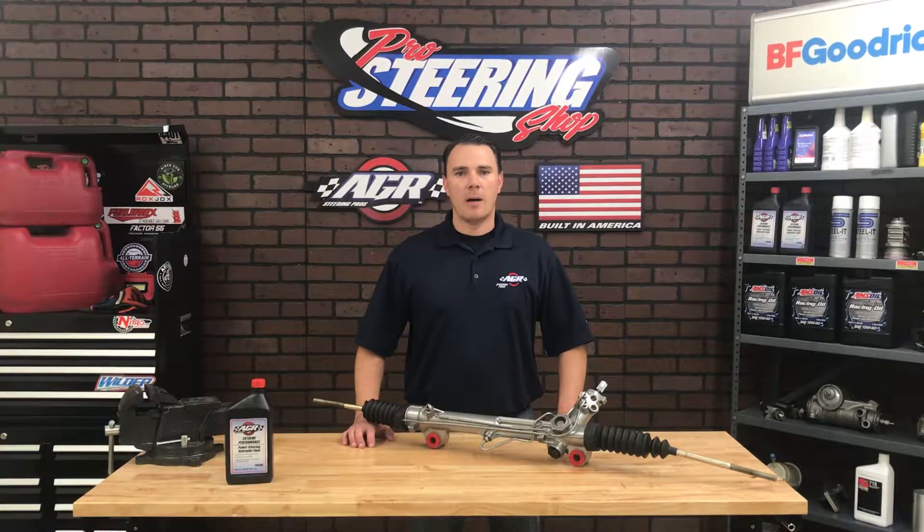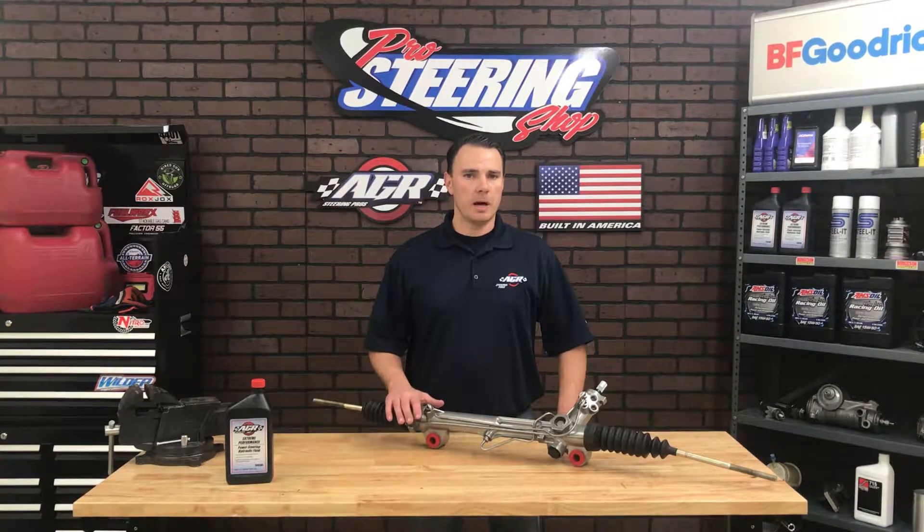Hello, my name is Josh Breche. I'm the owner of SteerCo AGR Performance Steering and this is one of our Mustang Fox Body and SN95 rack and pinions.